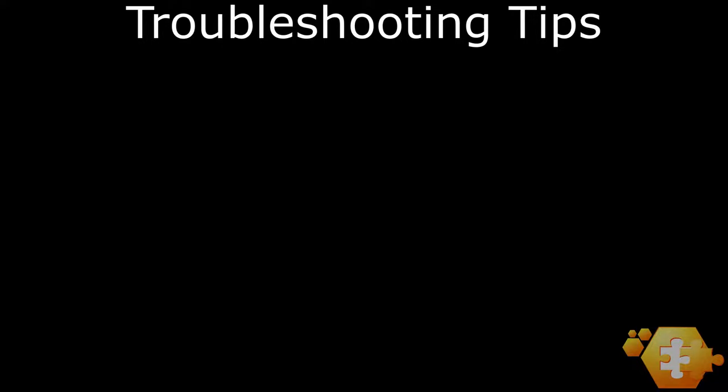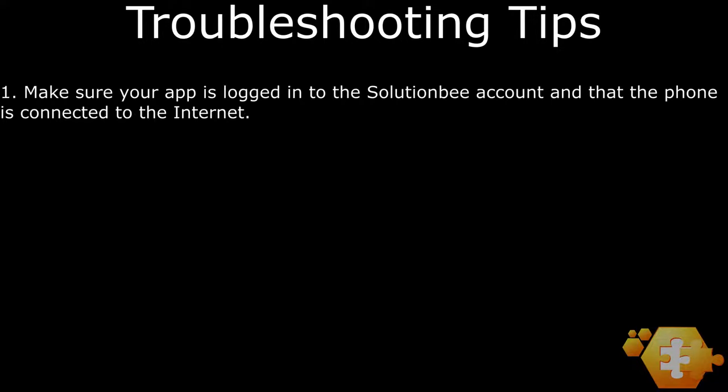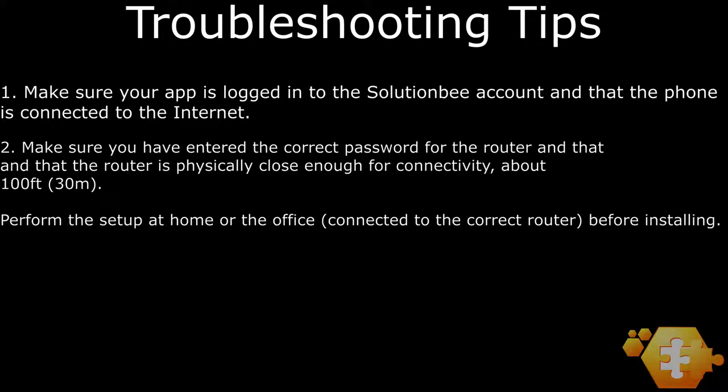Here are some troubleshooting tips. If you get errors while trying to use the app, make sure your phone is connected to the internet — via Wi-Fi is enough — and that you are logged into your SolutionV account. If the HM6 does not connect to your router, make sure that you have entered the correct password for that router. Also, make sure that your router is close enough to the HM6. It is highly recommended to perform this setup at home or in the office first, before installing the HM6 under the hive.